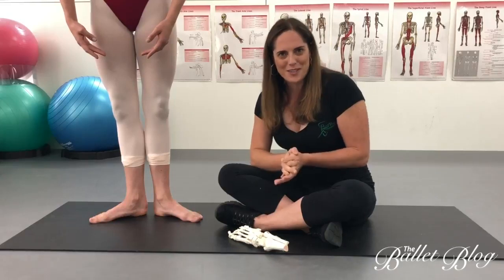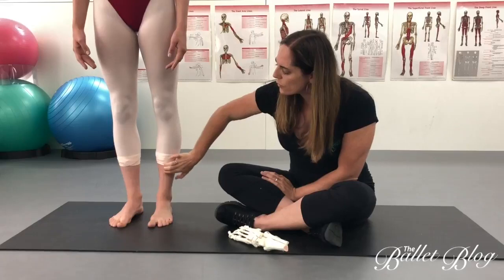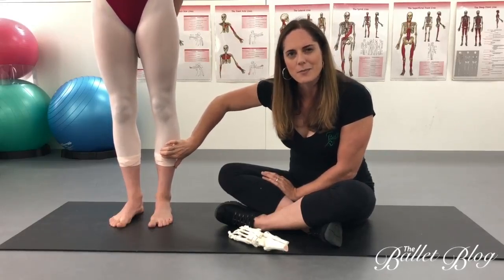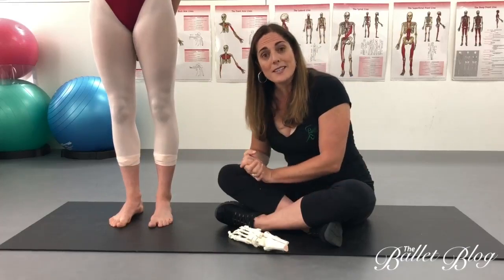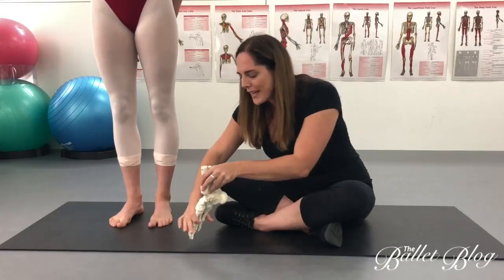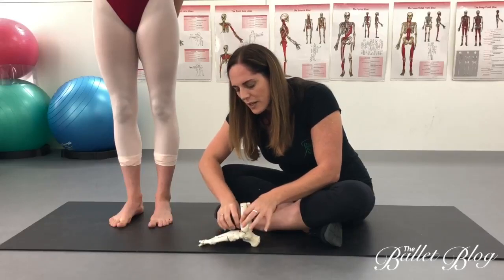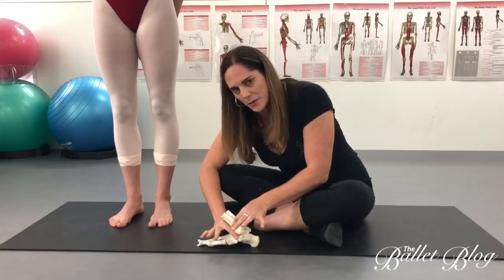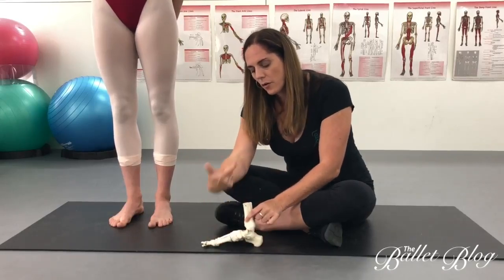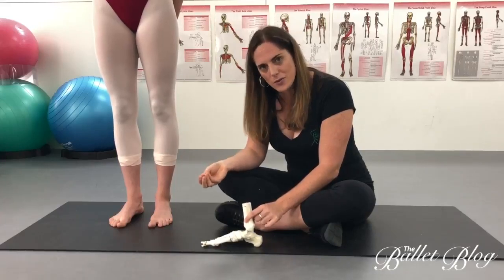Number two is stress fractures of the tibia. This is more where there's an acute pain and you can usually feel it pressing right on the tibia. This happens for quite a different reason — often due to a lack of shock absorption in your jumps. As you're landing, there should be a certain amount of squish and deformation in the foot to absorb load as we go through fondue. If your midfoot is very stiff and you land with a thump, all of the load goes straight up into the tibia, and over time this can cause stress fractures.